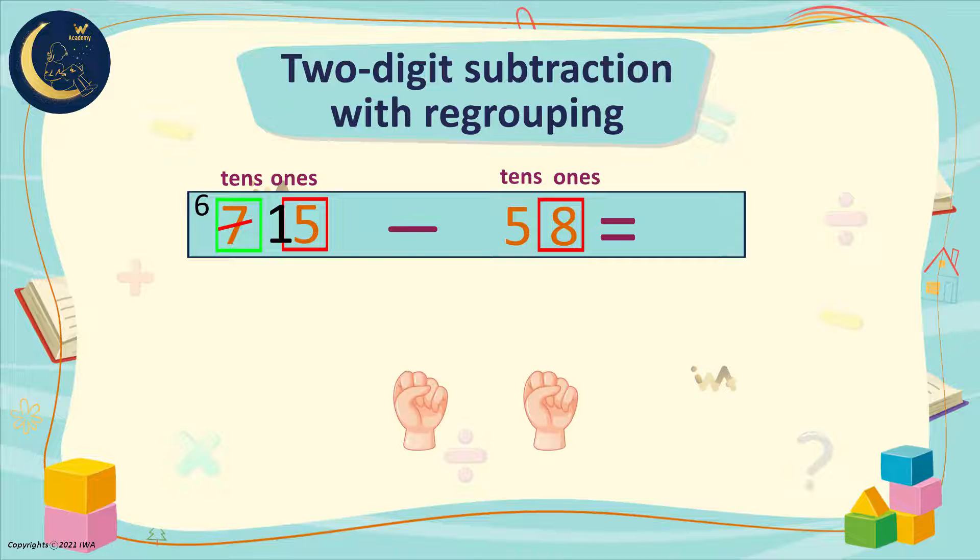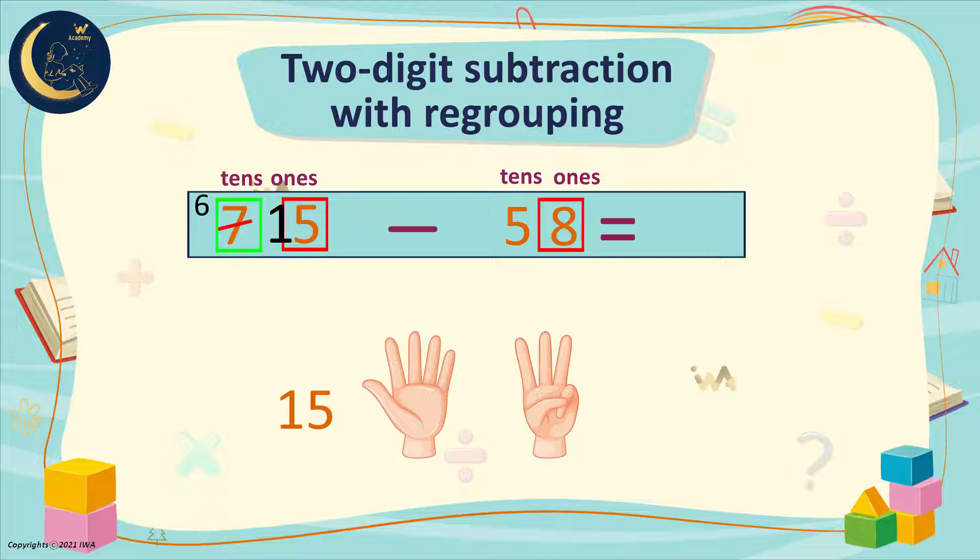This means that we can now subtract 8 from 15. We will use finger counting backwards. We place the greater number, which is 15, here. Then we will raise our fingers with the smaller number — so we will raise 8 fingers. Now we will count in descending order: 15, 14, 13, 12, 11, 10, 9, 8, 7. We are left with 7.